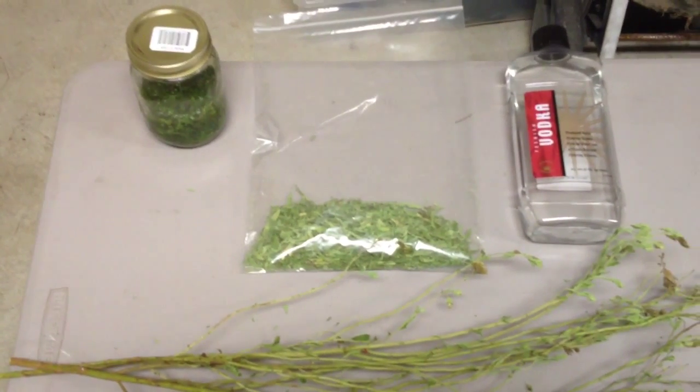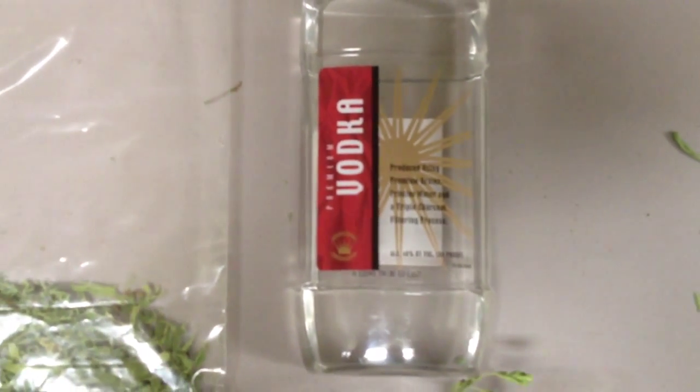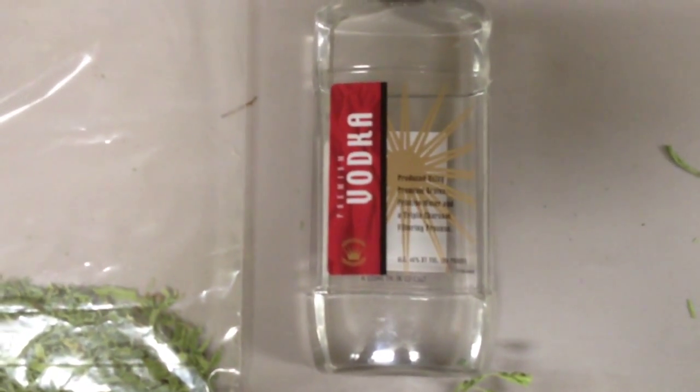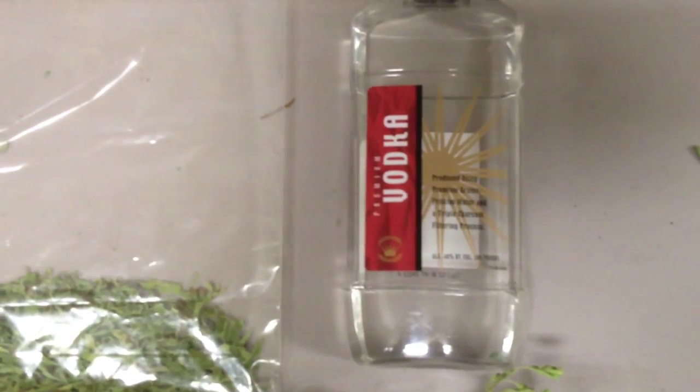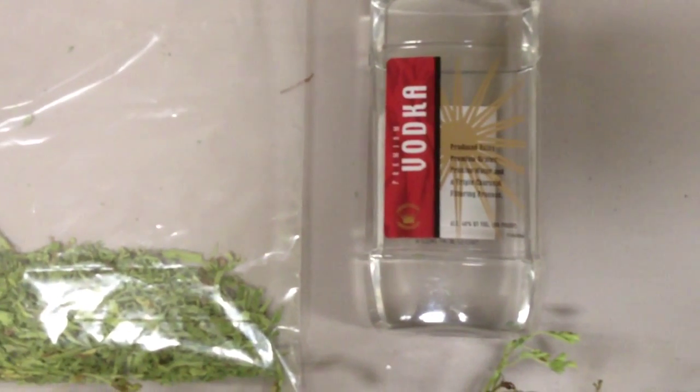It's a very simple process — all you need is some vodka. I hear that better vodka matters, but for this experiment I'm trying the cheapest vodka I could possibly find to make this the most cost-effective project possible.